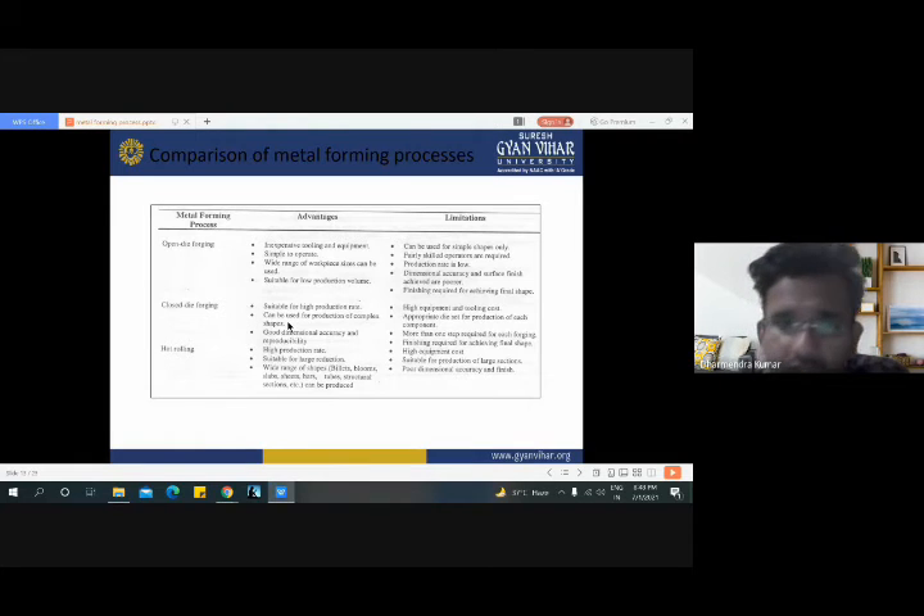The advantages of closed die forging are: suitable for high production rate, can be used for production of complex shapes, and good dimensional accuracy and reproducibility. The limitations of closed die forging are: high equipment and tooling cost, an appropriate die set is needed for production of each component, and more than one step is required for each forging.